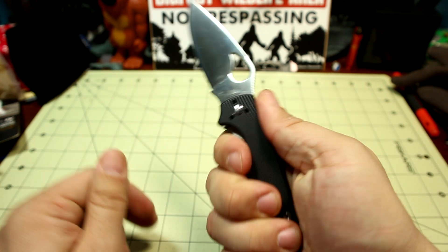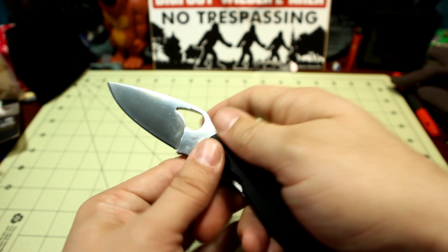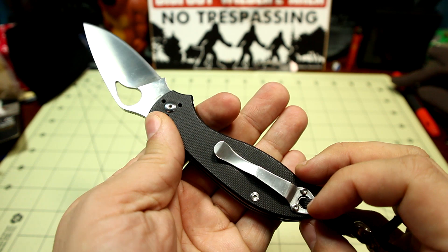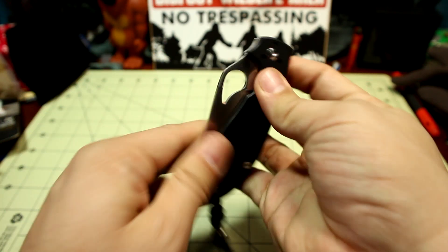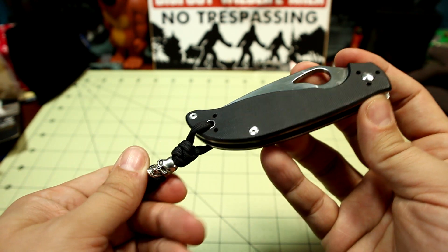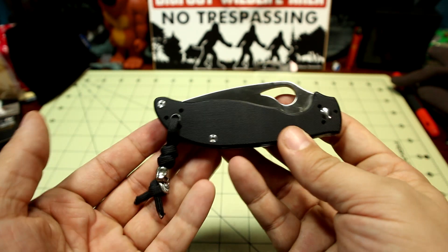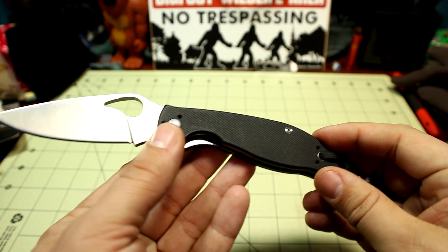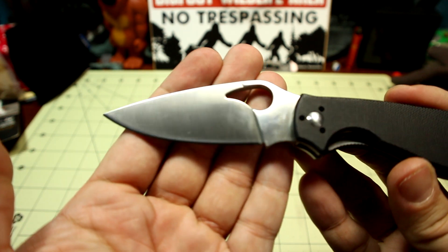I was so impressed with just the design, the quality, the features, and the feel. The fact that not many people knew about it at the time when I did the review — not many people had handled it. I was just in love. It got me hooked, and from then on I've just been hooked ever since. Like I said, I'm a backpacker and I work at a butcher shop, so I use knives daily. This one I did use a lot, and it's still in really good condition for that.